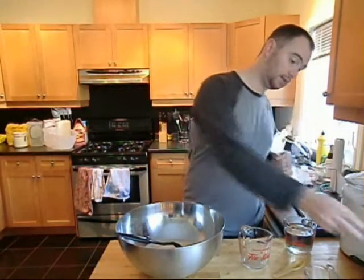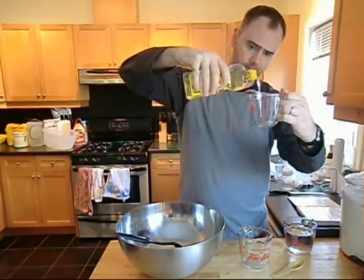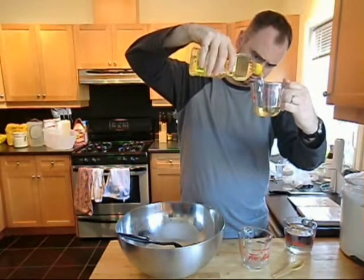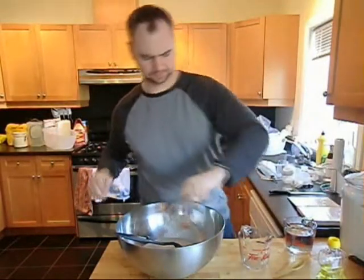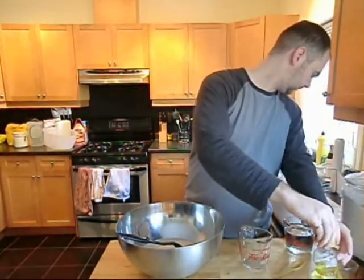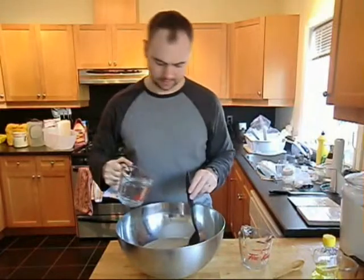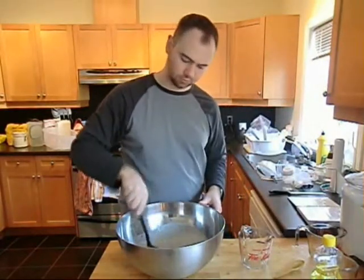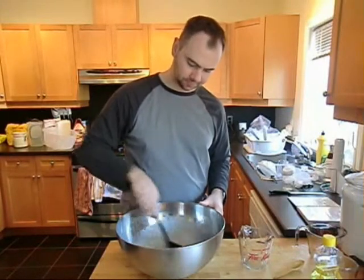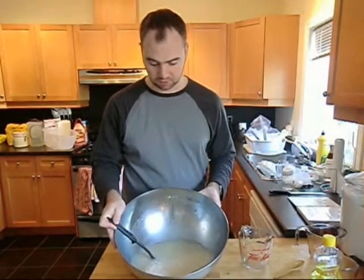At this point we add a half cup of vegetable oil — I'm using canola oil, but it's all the same to me. I'm sure somebody will tell me different but I don't notice a difference. A half cup of vegetable oil and two cups of warm water. This water is a little bit hotter than lukewarm but not hot water. Hot water will kill your yeast again, so warm water. We mix that together — it'll look like oily, not clear water.